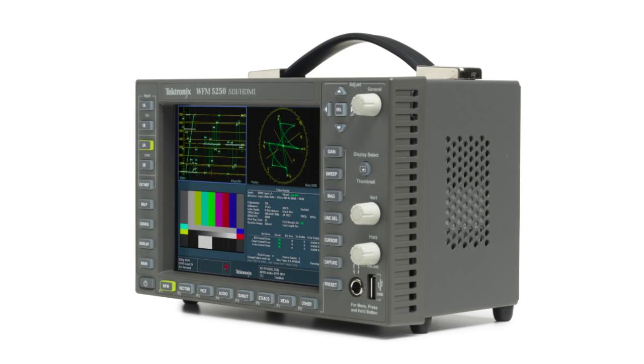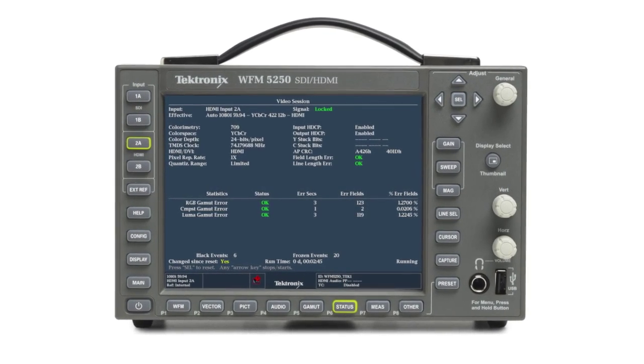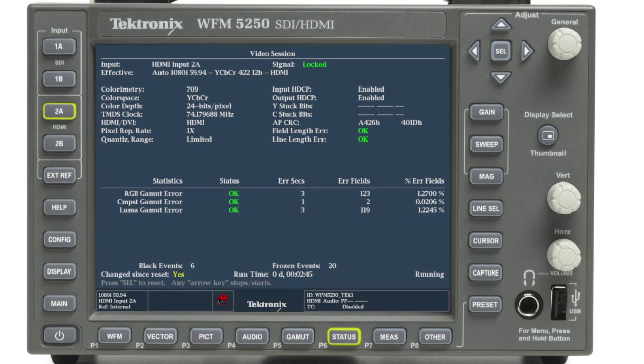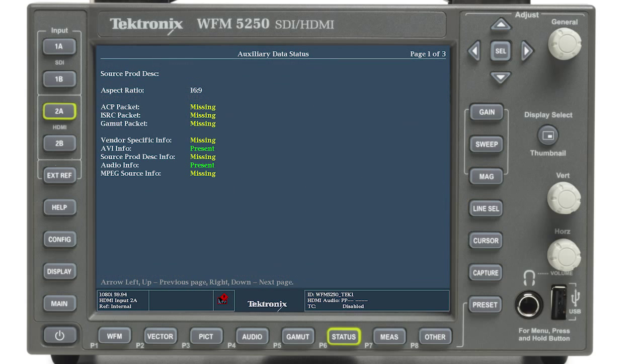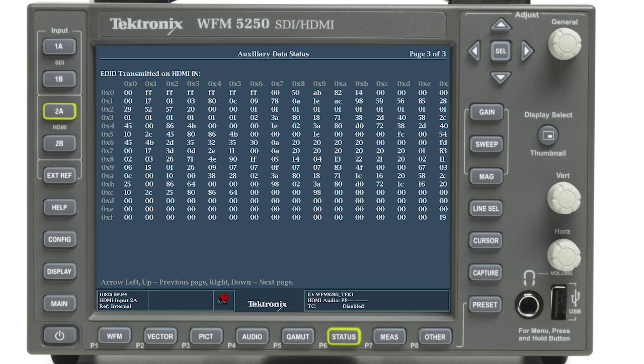There are a variety of data protocols present within the HDMI stream, and the video session display provides a summary of the main video characteristics of the HDMI input. The AUX data status display shows the presence of the HDMI syntax and the extended display identification data (EDID) information for the input and output connections.